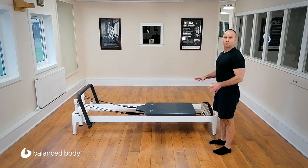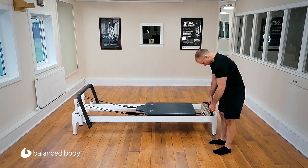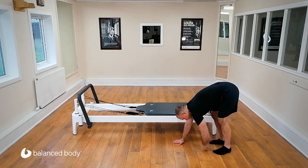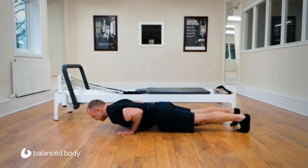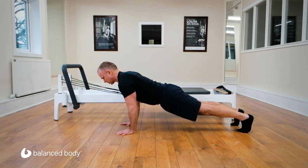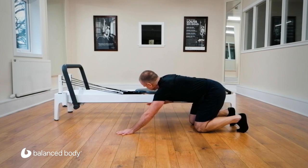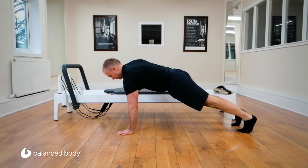Now we're going to move our push-ups onto the reformer. Take a breath in, tuck the chin, roll through the spine one piece at a time, walking out. Let's just assess our push-up position — down, down, down, and up, last one and up. Remembering it's perfectly fine to do a micro-bend. Let's collect the carriage — I'm leaving my left hand, bringing the carriage forwards with my right hand in line with the two hands. Let's push up from here.